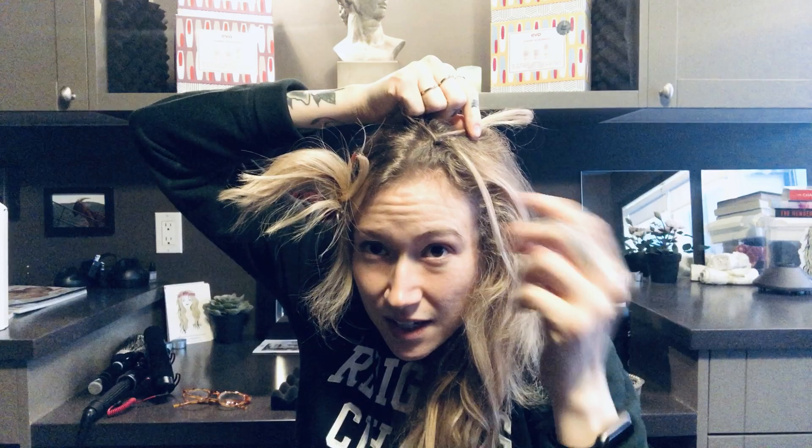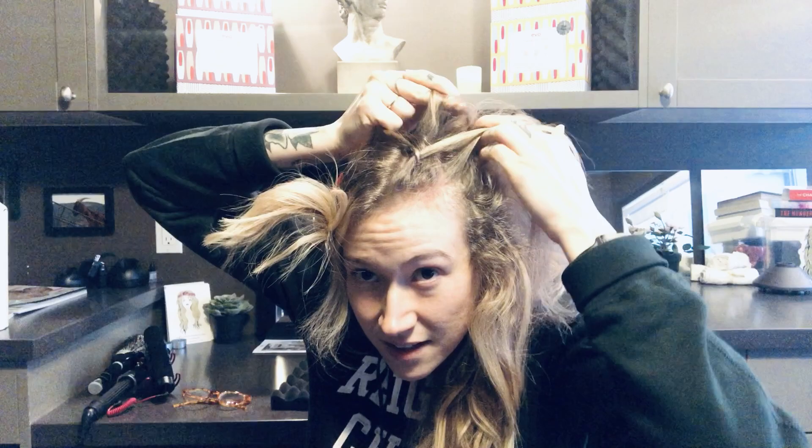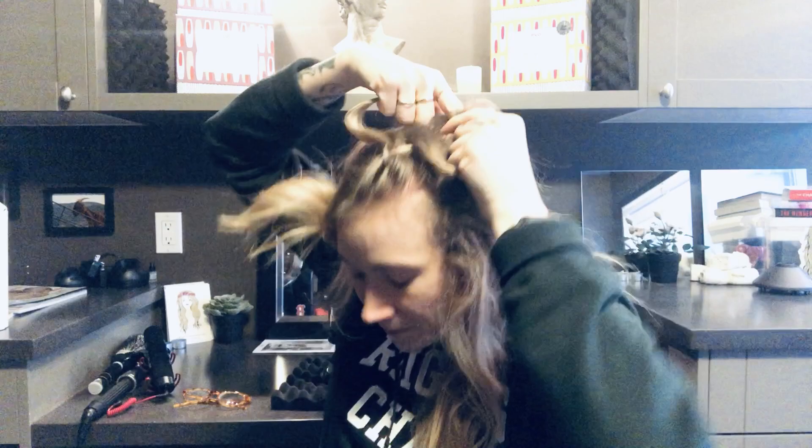Start picking up sections to add into this French braid, placing it underneath each weave. So you'll take it in your hand, pull it underneath to the middle, and then send that top piece over. You can see what I'm doing here. And now we see that it's simple now that our hair is all brushed out.